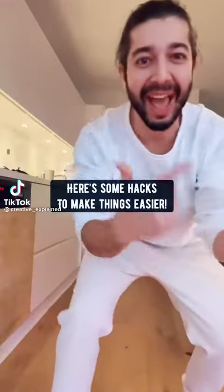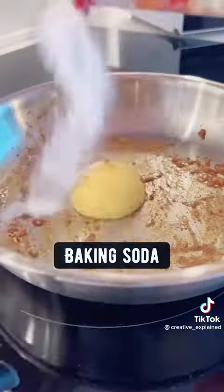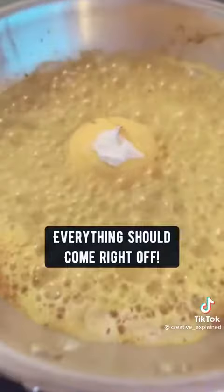If you hate cleaning your kitchen, here are some hacks to make things easier. For pots and pans, just add a lemon, baking soda, and vinegar, bring it to a boil, and everything should come right off.